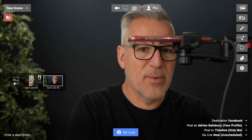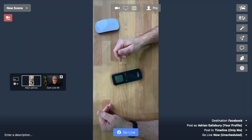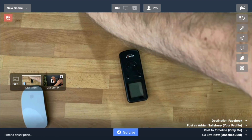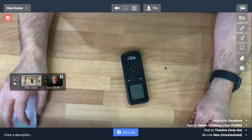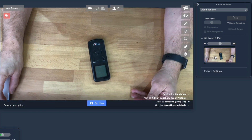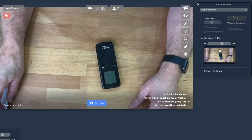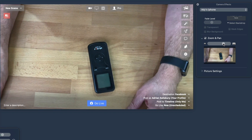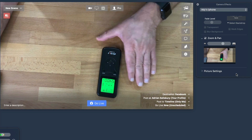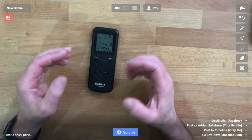I'll grab this remote here — let's pretend we're using this. Make sure this cable is out of view. Now we've got my second camera. Going into my camera effects, I can actually zoom in and out on this and reposition it. Notice there are strips at the top and bottom because this is a different camera shape, so we need to zoom in a bit to get the full view without the border. I can rotate it 180 degrees in the settings, and now I'm working away like this with an overhead view.